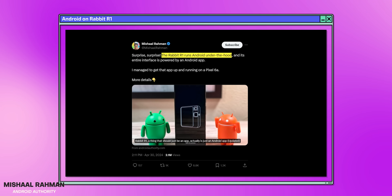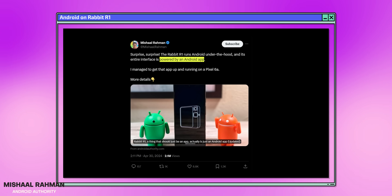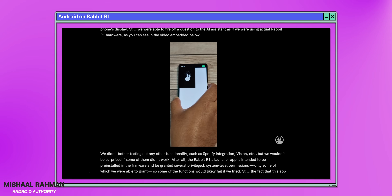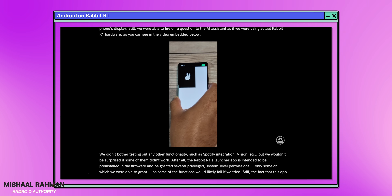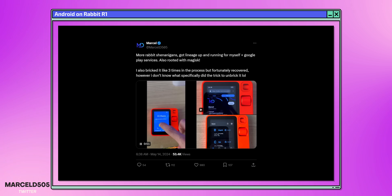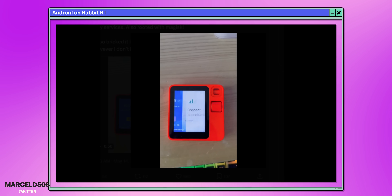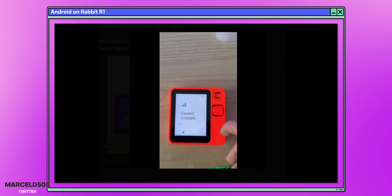So I tried to figure out a way to make it even better. Last month, I saw that Michal Rahman from Android Authority revealed that the R1 runs Android under the hood, and its entire interface is just powered by an Android app. He even went as far as to show that the Rabbit launcher could be installed onto an Android phone. Then a few weeks later, a Twitter user by the name of MarcelD505 made a video showing how he managed to flash a custom Android ROM known as LineageOS onto the Rabbit R1, and that pretty much inspired me to go set out and try to do the same thing — and try to turn this thing into an Android phone.